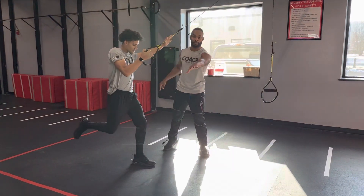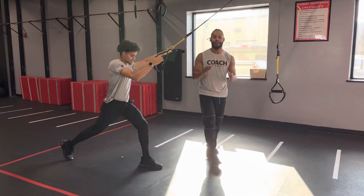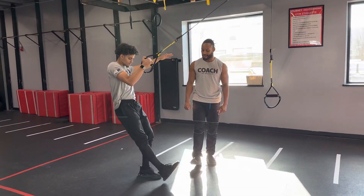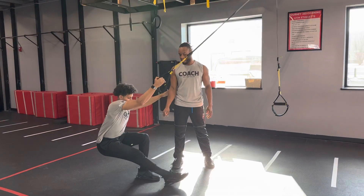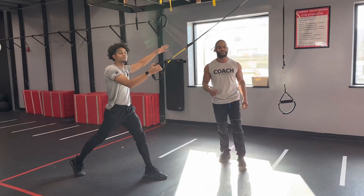Step back into that reverse lunge, and if your range of motion isn't quite there, keep that rear leg straight and drop as low as you feel comfortable. And if you're still having balance issues, you can always just go for a single leg squat, letting that heel rest on the ground. Come on back up and sit that leg back as far as you can for that reverse lunge, dropping that knee as well as you feel comfortable.